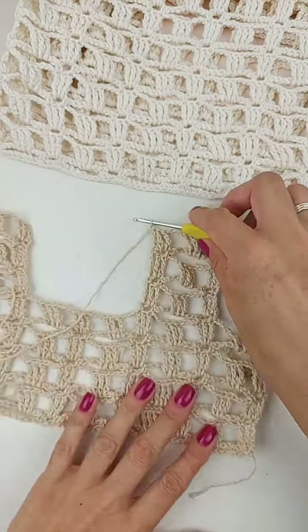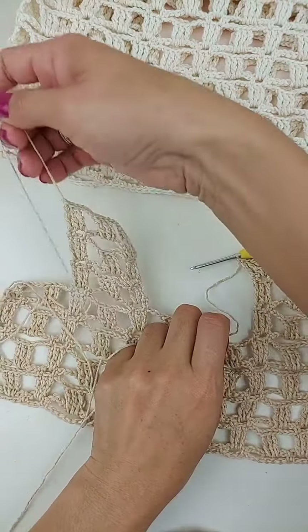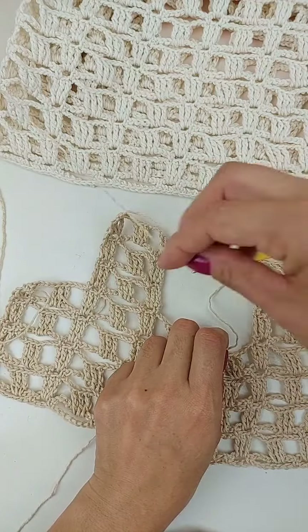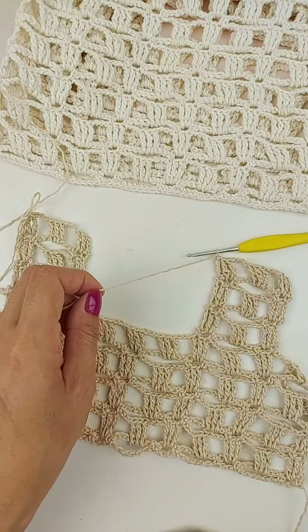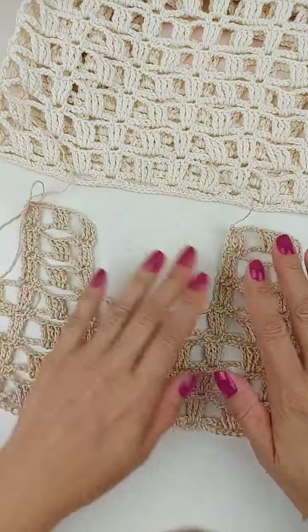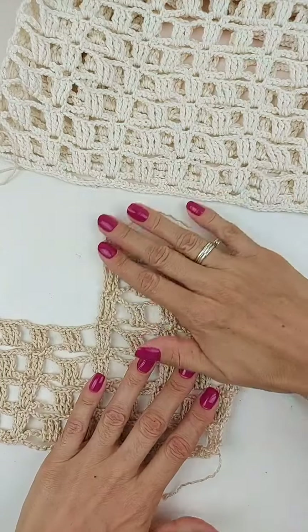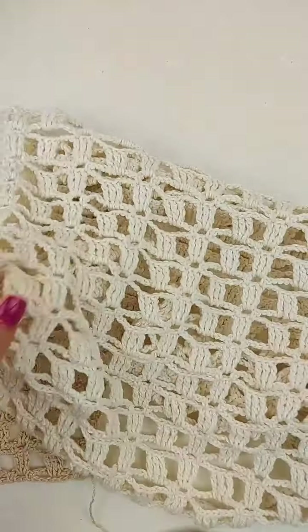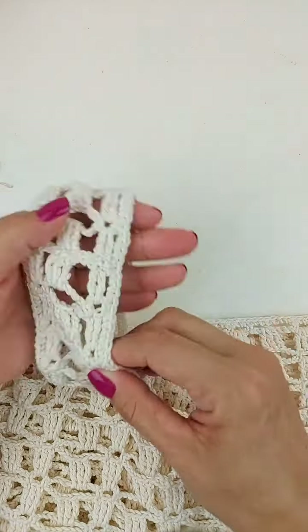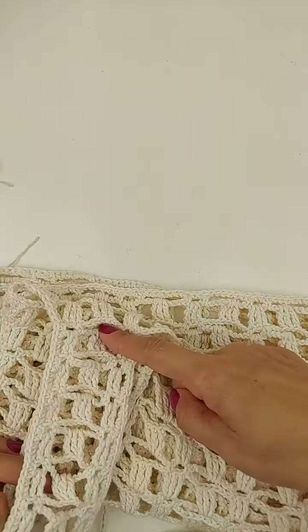Uma correntinha e vai cortar o fio. Então, desse lado aqui da minha peça, eu não deixo o fio. Então, eu só deixo nos cantos. Como eu finalizei esse canto aqui da alça, então, eu deixo um fiozinho aqui no cantinho pra costurar a alça. Aí, aqui pro lado de dentro, eu não deixo. Daí, na outra peça que eu vou fazer exatamente igual essa, eu deixo o fiozinho pra costura. Então, aqui a minha alça eu fiz menor. Eu deixei na minha peça 18 cm de altura de cava. Então, eu fui fazendo as carreirinhas até atingir 18 cm. Aqui na minha peça deu 2, 4, 6, 8, 10, 12, 14 carreiras pra parte da frente da peça. Daí, na parte de trás, também trabalhei 14.